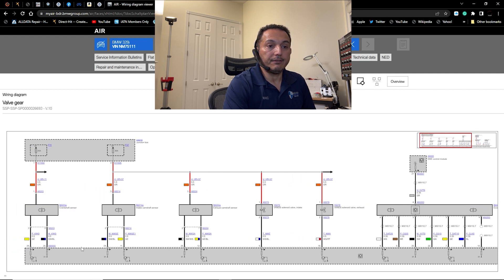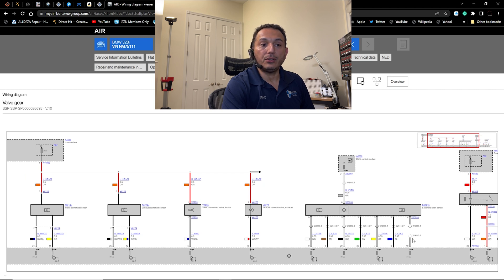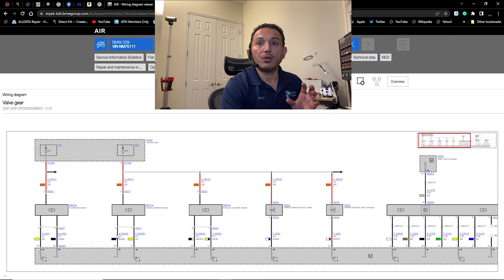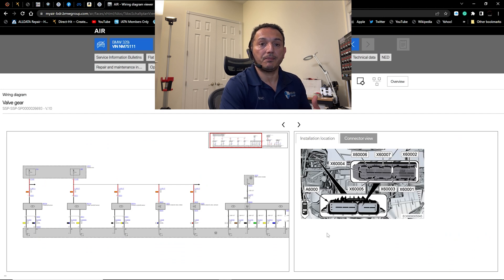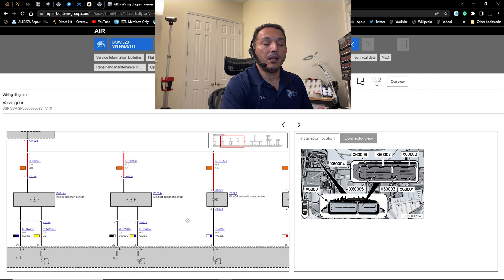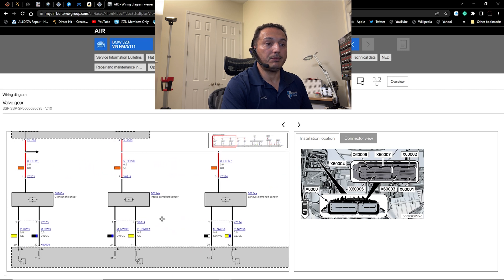The cam sensors are in connector X60007. You can see a dotted line that stops and then continues, indicating those two sensors share that connector. The nice thing about working with OEM information is you can click on a connector and it opens another window showing the installation view, which I can zoom into.